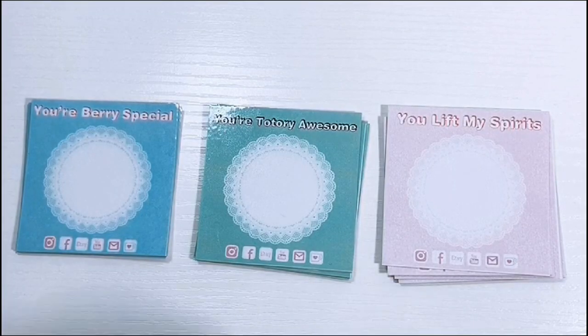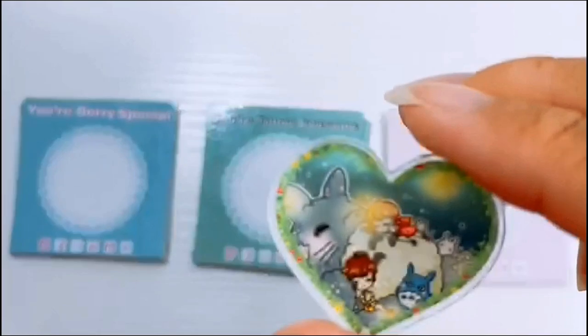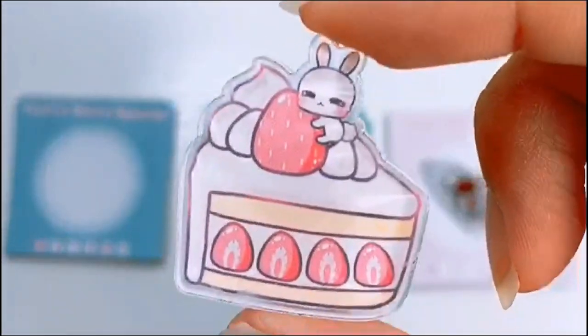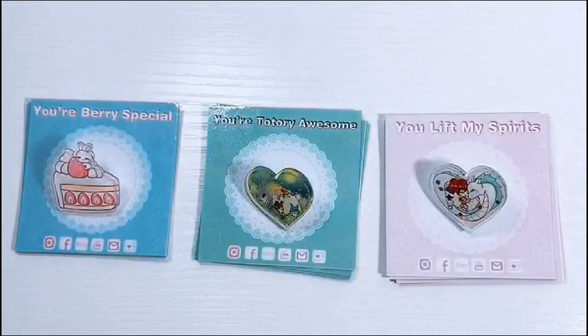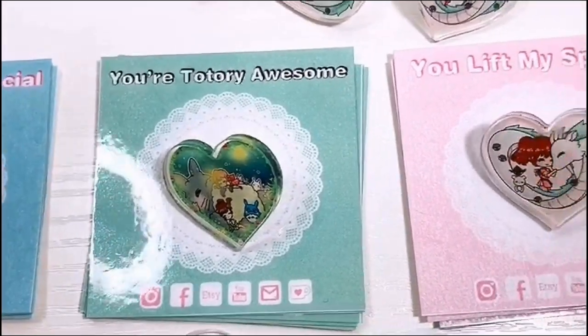And now time to reveal the pins. If you guys have been on my Instagram, you might have already seen my designs. But if you haven't followed me on Instagram, feel free to check the description down below. Honestly, I'm super happy with how they all came out. And now I'm going to show you guys a little bit of how I package them after I take some photos real quick.